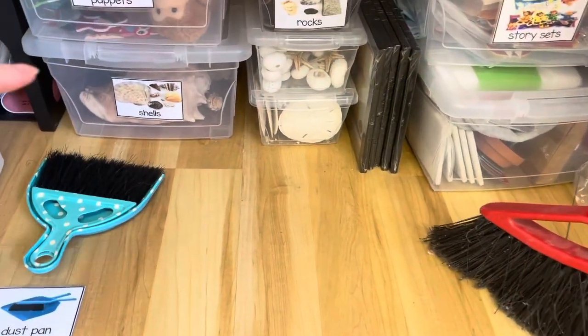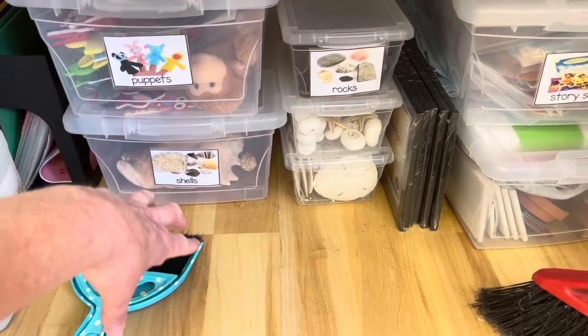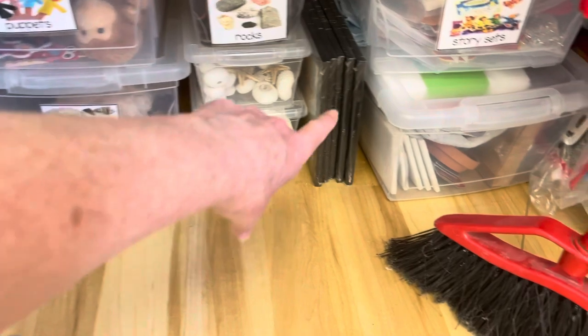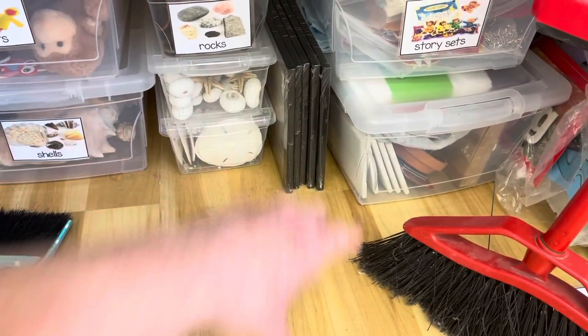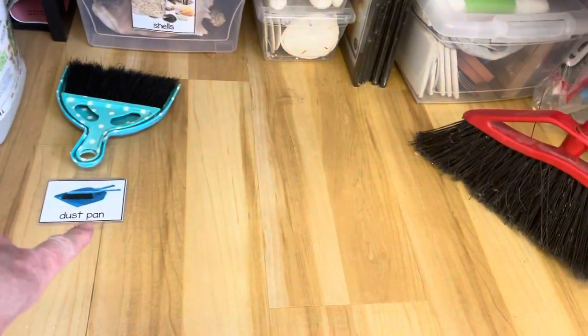Down at the bottom here I have a bin full of different puppets, shells and rocks, and story sets. I also have a couple of bins with things that I use for parent gifts, and then I have my dustpan and broom.